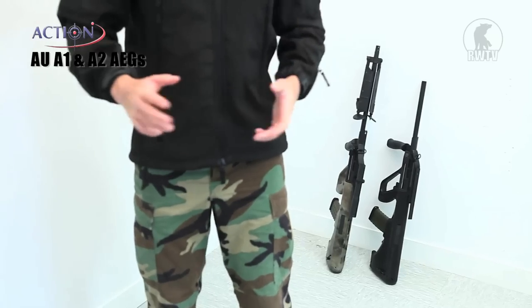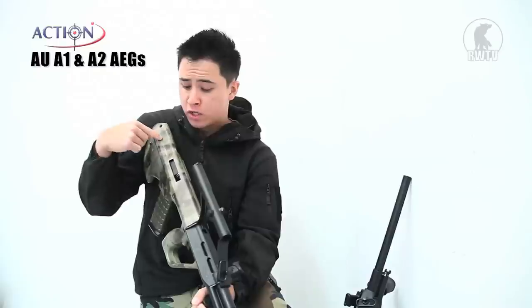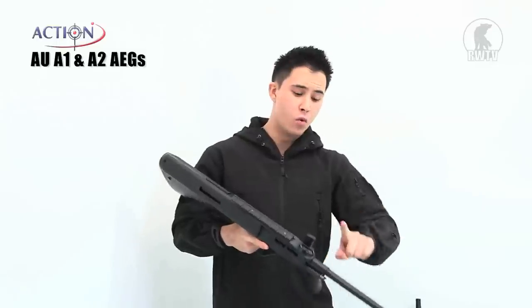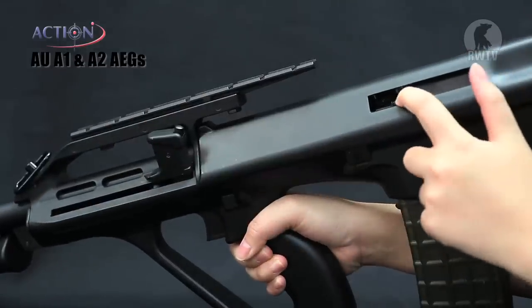Next up we have Action's AU, A1 and A2. They both use the bullpup design. So what is a bullpup? Here's the elevator pitch: the bullpup is where the action is mainly taking place behind the trigger itself. And because it's an AEG, the motor and gearbox are right here, so it's like you're putting your head against a beehive. The similarities are that it's made out of plastic with a metal barrel, and there's a mock charging handle which reveals the hop up unit.